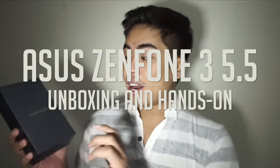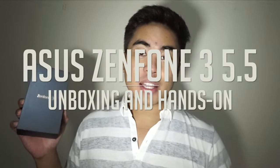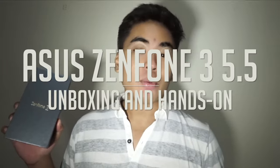Hey guys, this is Jam of JamOnline.ph and I'm really excited to share with you our unboxing and hands-on of the Asus Zenfone 3. As you already know, we have seen the Asus Zenfone 3 before in Taiwan. This is the Zenfone 3 5.5-inch version with 4GB of RAM, 64GB of storage, and the Snapdragon 625 processor. It's a new processor we haven't tried before, and I'm really excited to try it out.